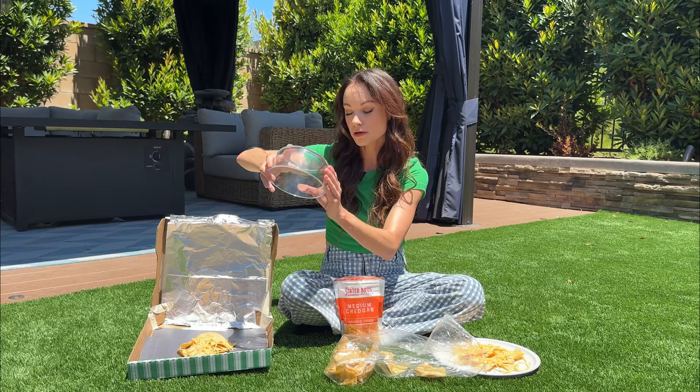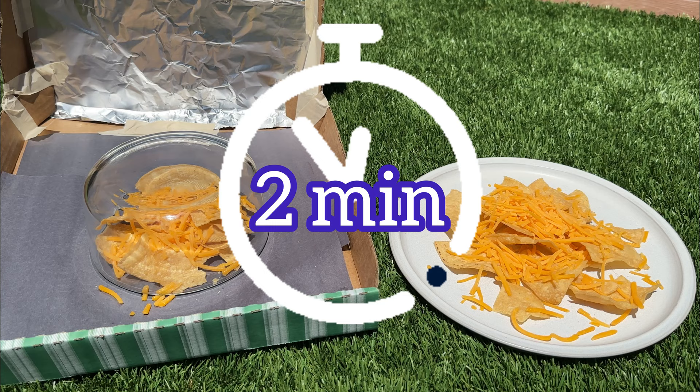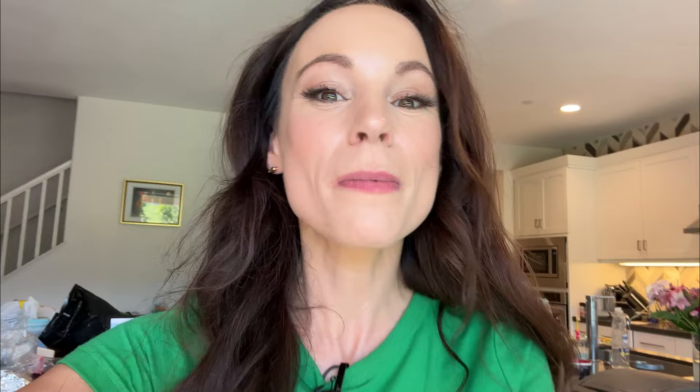First we're going to try some cheesy nachos, and I have a control here so we can see which one melts faster. We're going to do some tortilla chips, add some cheese, now add our bowl, make sure it's pointed towards the sun, and now we wait. My phone is literally overheating — that is how hot it is outside — so we're going to have to go back out and show you the nachos in short increments.